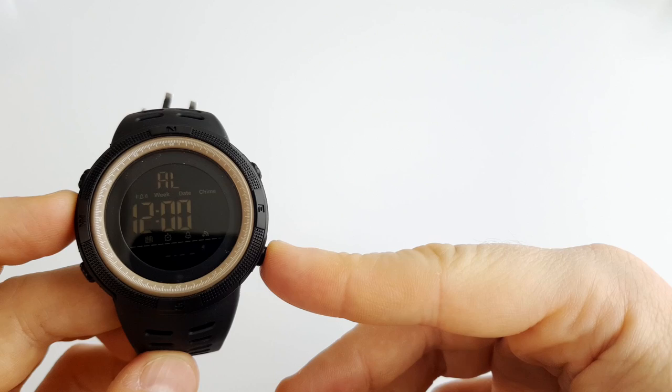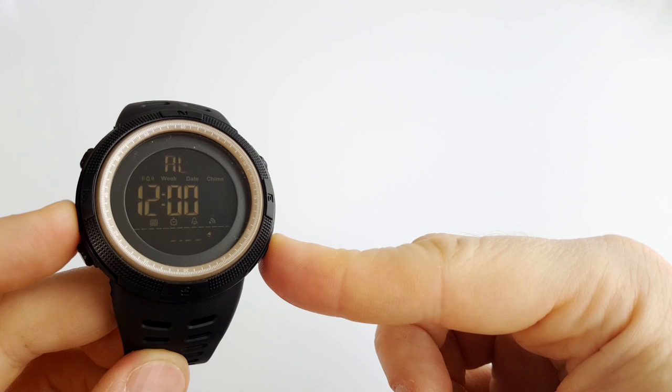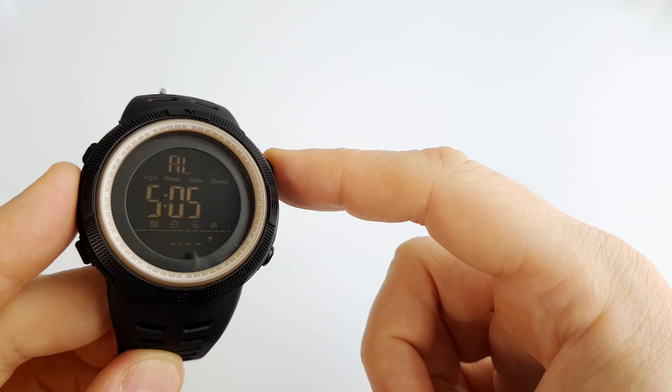In the alarm, pushing the bottom right button will turn on or off the chime and the alarm. To set the alarm, we use the same buttons as before: hold bottom right to edit, top right to increase values, bottom left to switch between items, and bottom right to save.